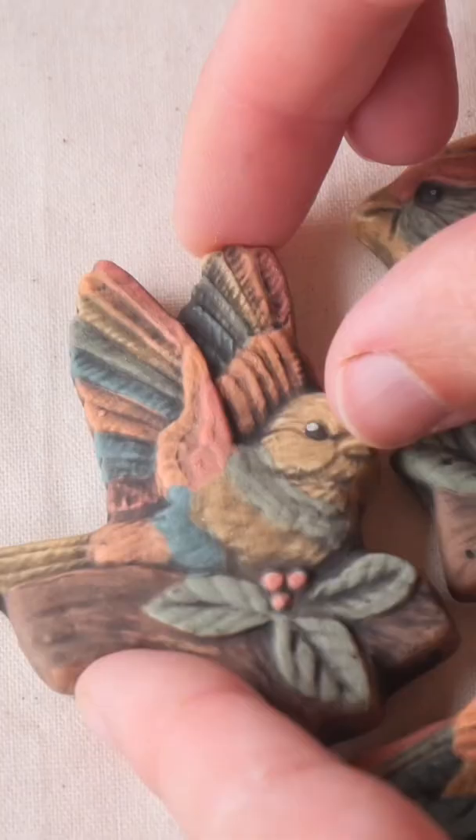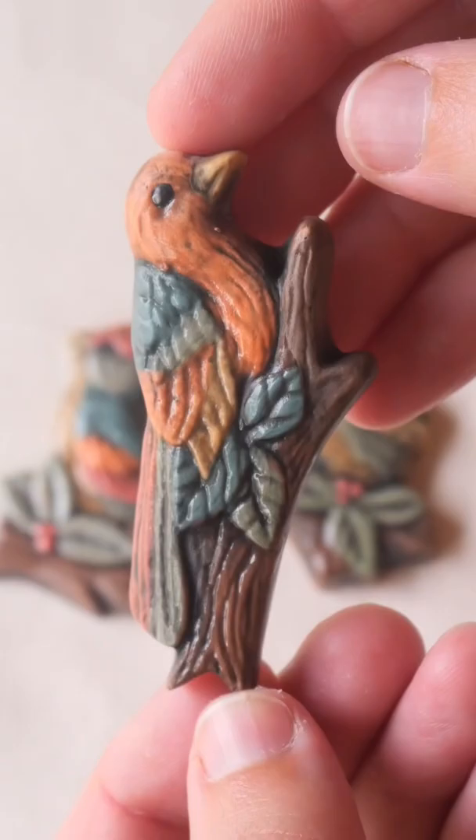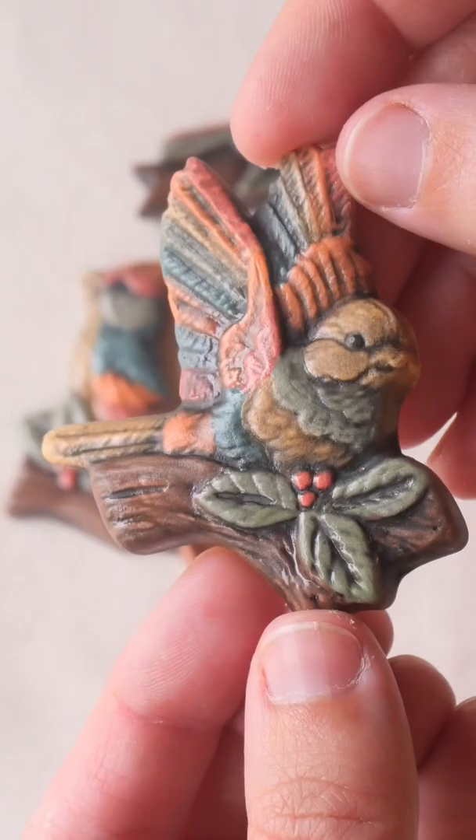I glazed some and left some unglazed to see the comparison. I actually really like both end results. The matte color is just so lovely, but I have to say gloss glaze will always have my heart. Here they are finished and next to my beautiful dress — I think they blend in quite nicely if I do say so myself.